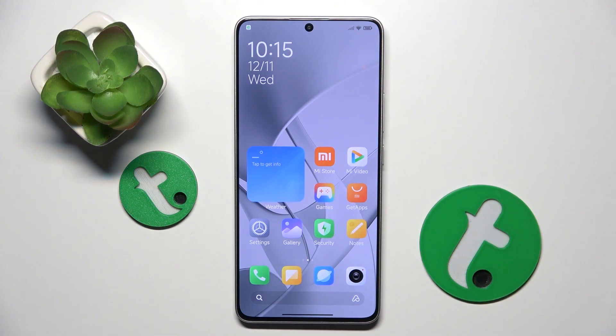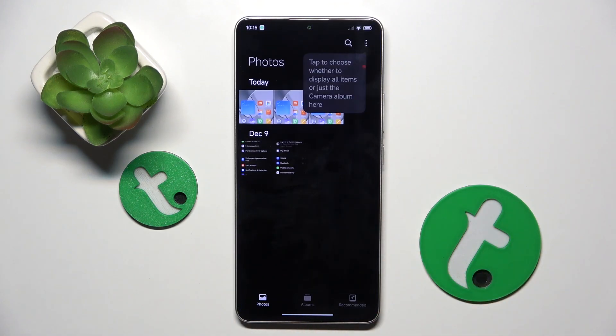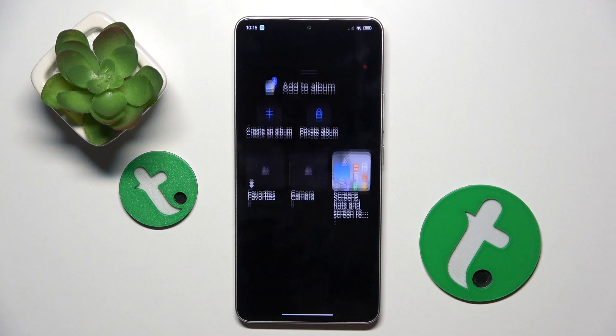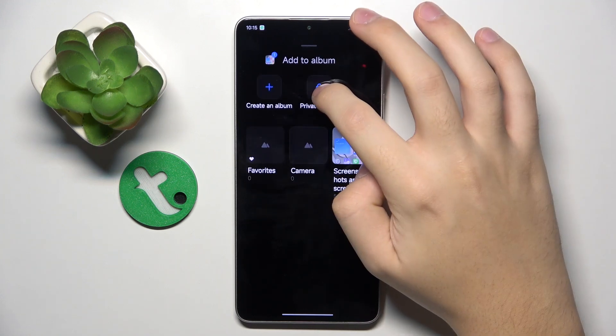So to do this, firstly we have to open our gallery, where we have to hold on the photo that we want to hide — for example this one. Then we have to click on Add to Album, and right here we have to choose Private Album.